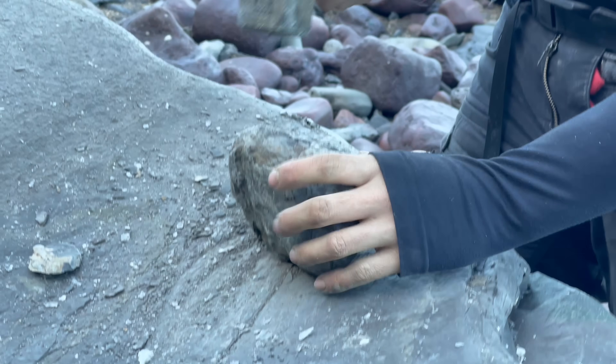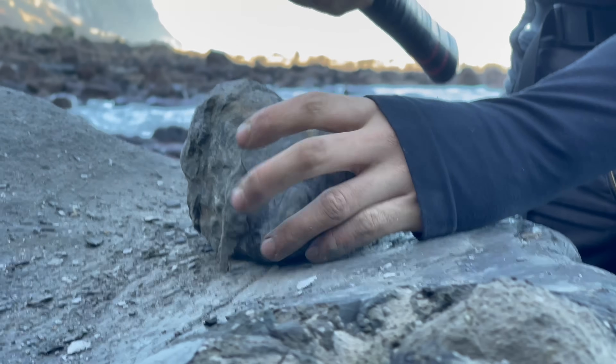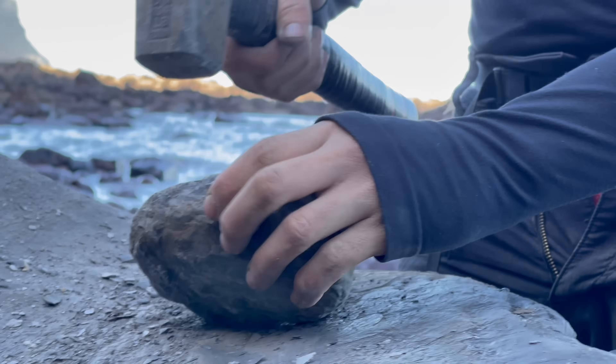We're going to open up some ammonites now and then we'll have a look at that fossil at the end. Hope you enjoy these ammonite openings.